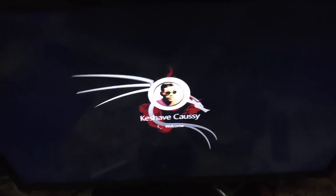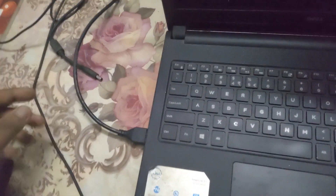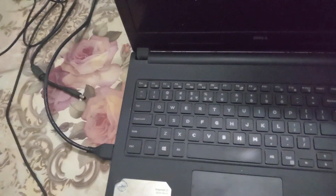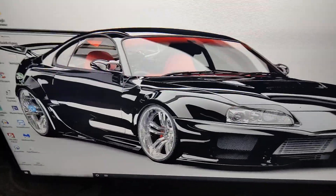As you can see, we have fixed the battery problem. Do not listen to people who tell you to go buy a new battery. All you have to do is follow this tutorial step by step. I haven't plugged in the power cable, and yet the laptop is now working on battery — you can see my desktop.